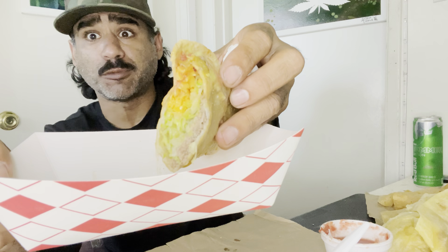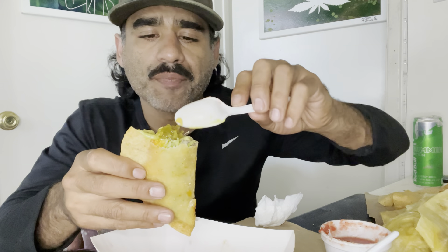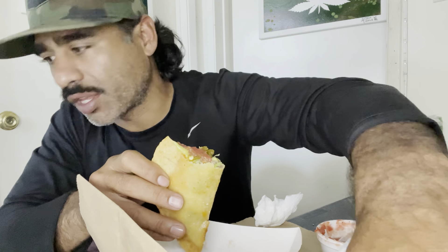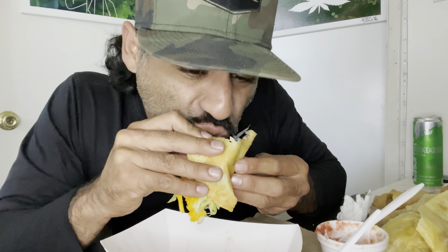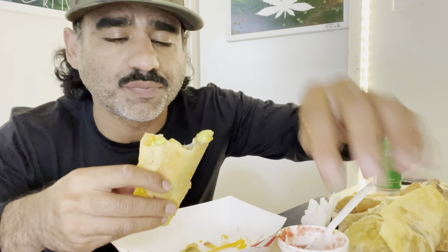It's a regular old taco, nothing special about it — beef, lettuce, cheese. Shout out to Dangle Wings. So let's talk about the taco. It's a little dark in here. The taco is — it's nothing special, just a hard shell with lots of cheese. Why does everybody get all fired up when we eat these tacos? They're like, 'Those ain't tacos!' What do we call them? They look like tacos to me.